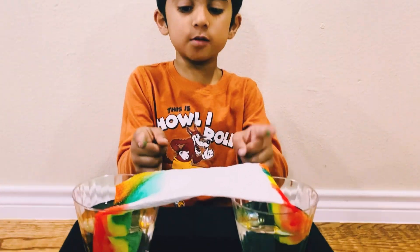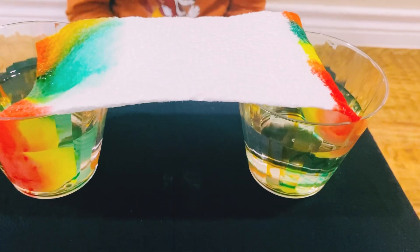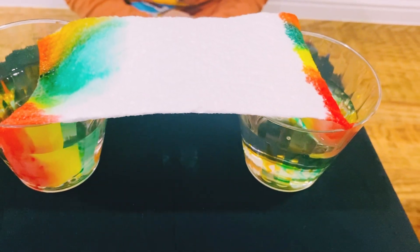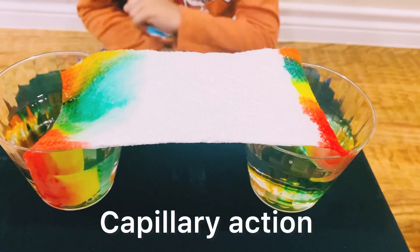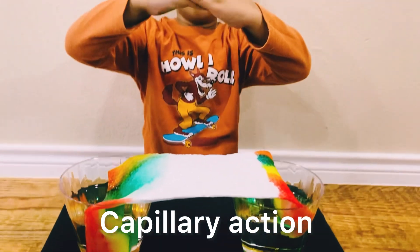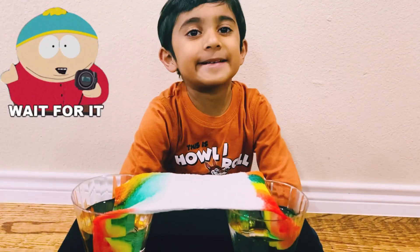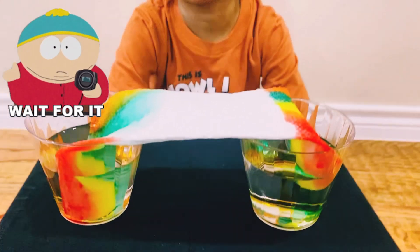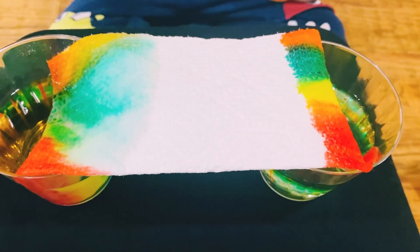Can you see the colors moving into the center? This is called capillary action. They go and go and touch together. Right now we have to wait. It's magical guys.